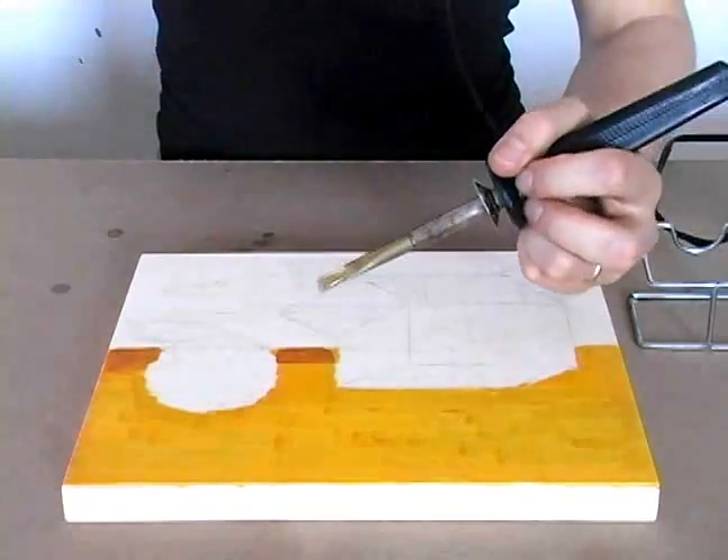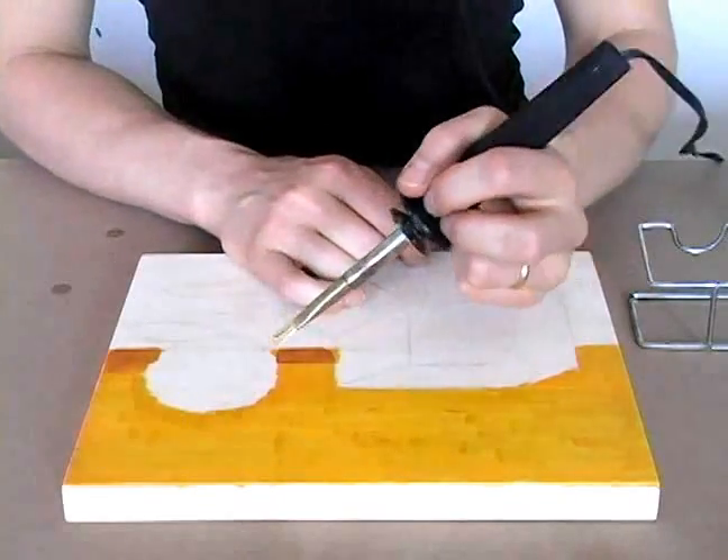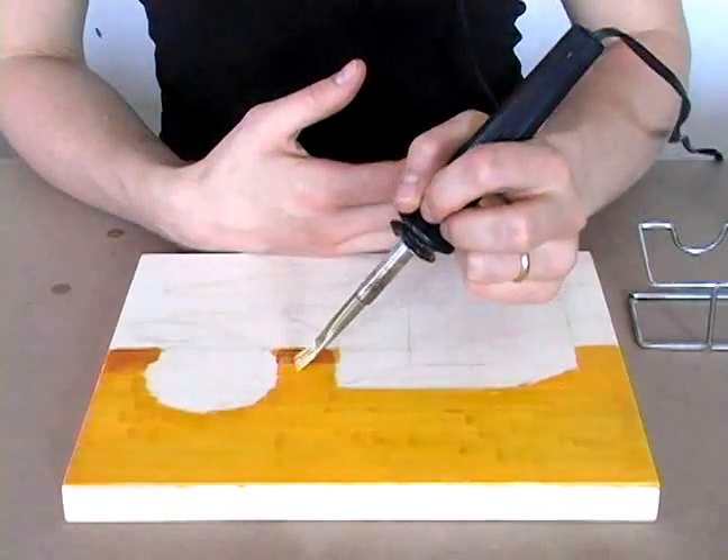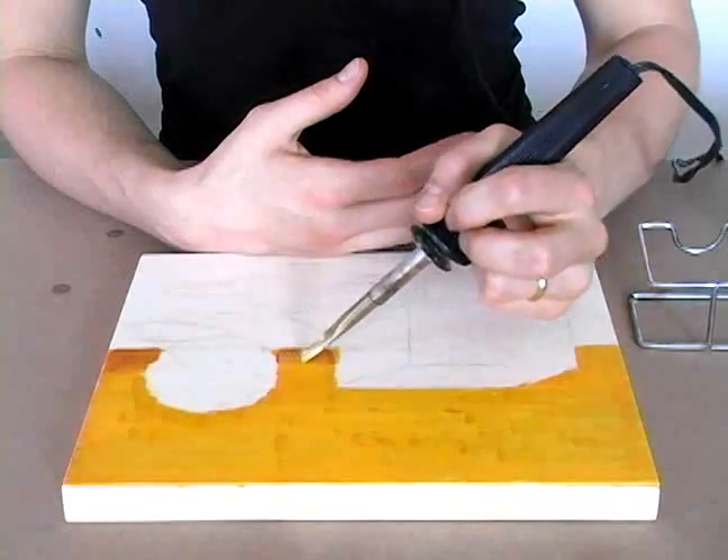Blending is also very easy. The wax hardens right away as you lay it down, but you can also pick up the wax again and just blend the colors together.